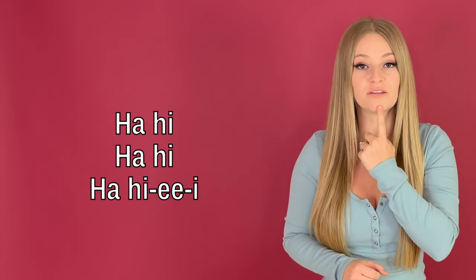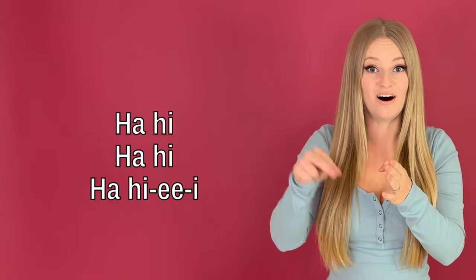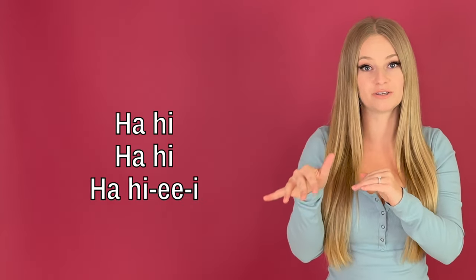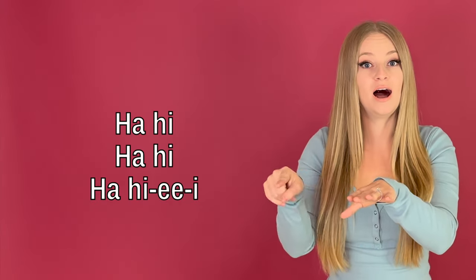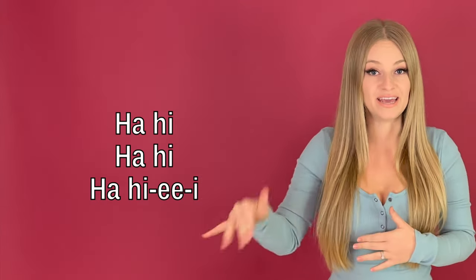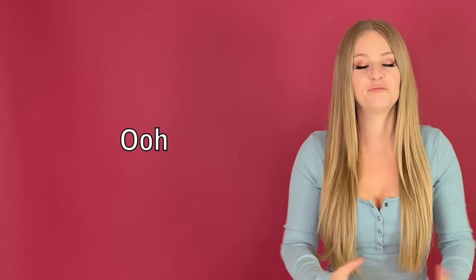You should be feeling it in the front of your mouth. And then at the end, we're adding a little diphthong, like Whitney Houston is doing in her song as well. Then at the end, give me a little vibrato if you can. And to round it off, we have a little riff.